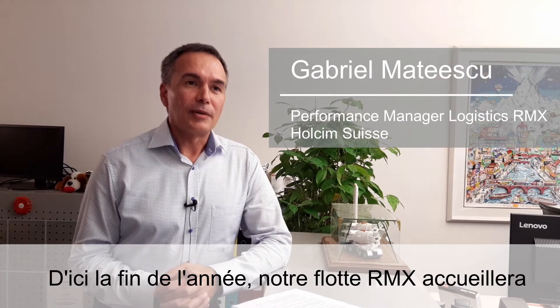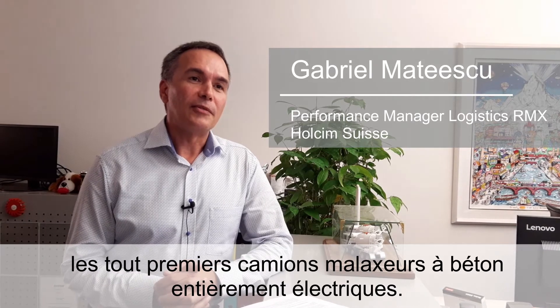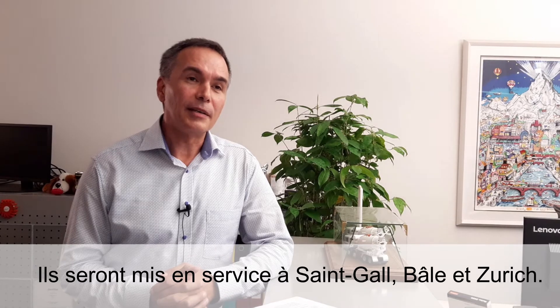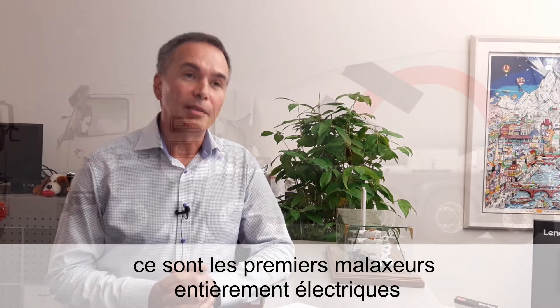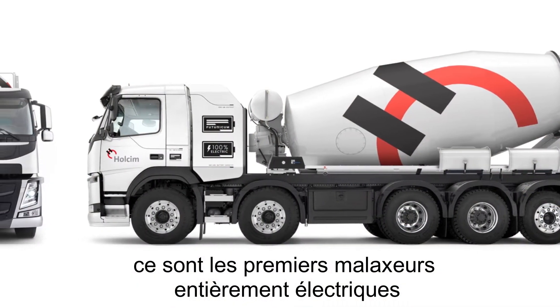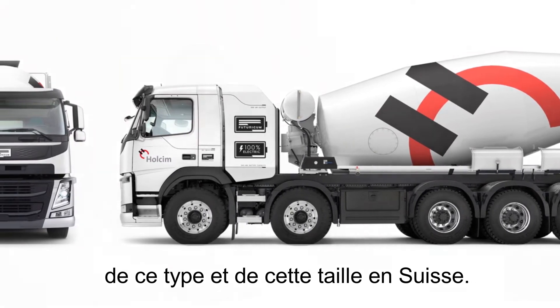Until the end of this year, our own ReadyMix fleet will welcome the first three fully electrical trucks, which will be operated in St. Gallen, in Basel and in Zurich. These trucks are not only the first in our fleet, but they will be the first in the world of this size, because they are five-axle trucks, and will be the first fully electrically driven ReadyMix trucks in Switzerland.